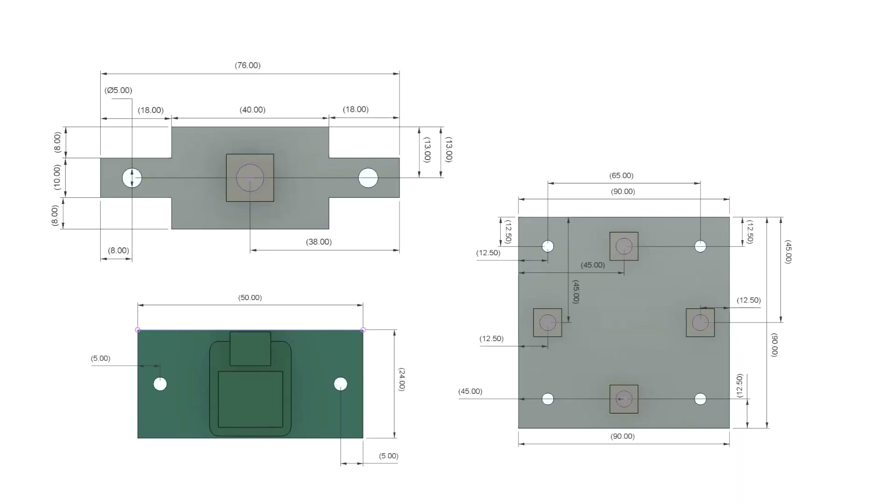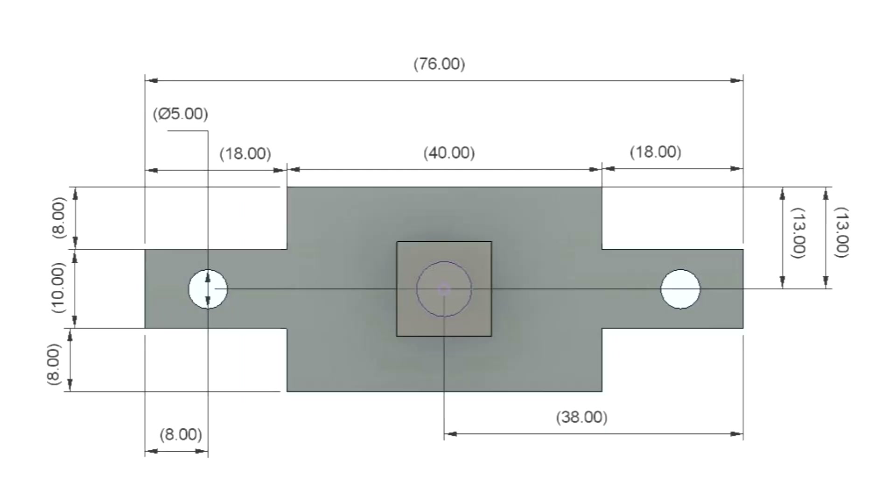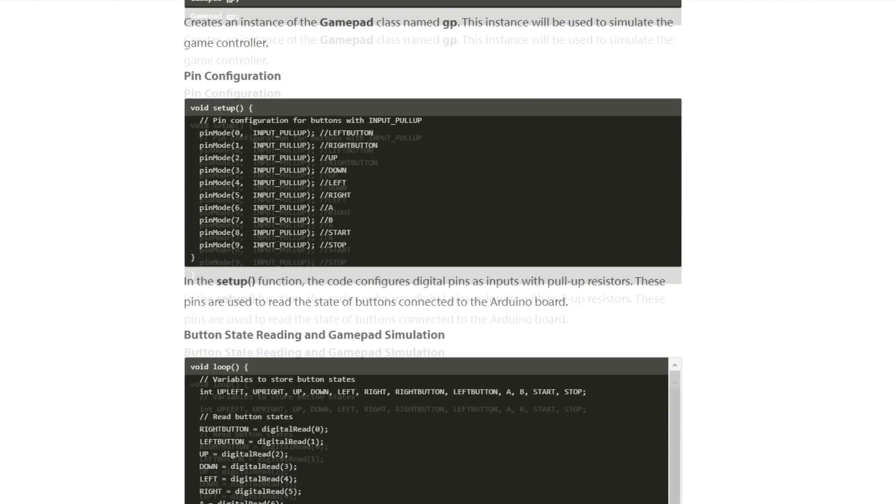Following the design completion, we exported the layout for each board and used it to model three distinct PCBs: the Xiao MCU breakout board, the D-pad board, and the single button board. For more details about the schematic and 3D files, you can check out the project page — the link is in the video description.